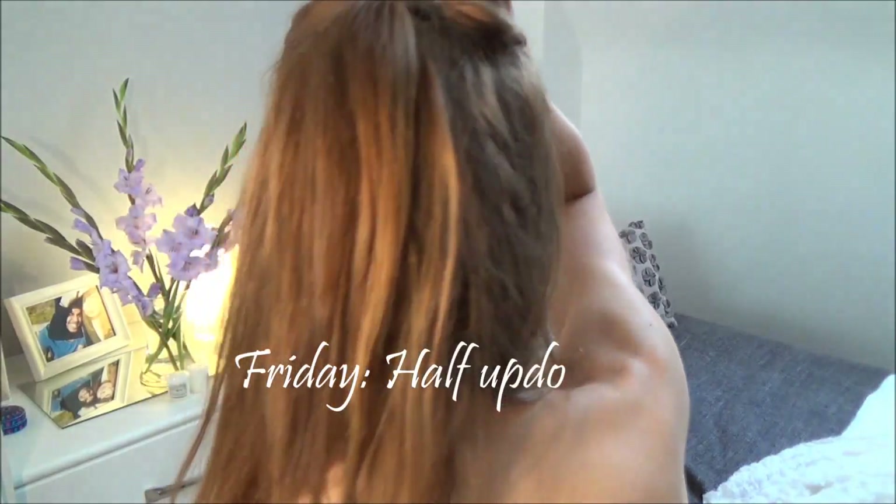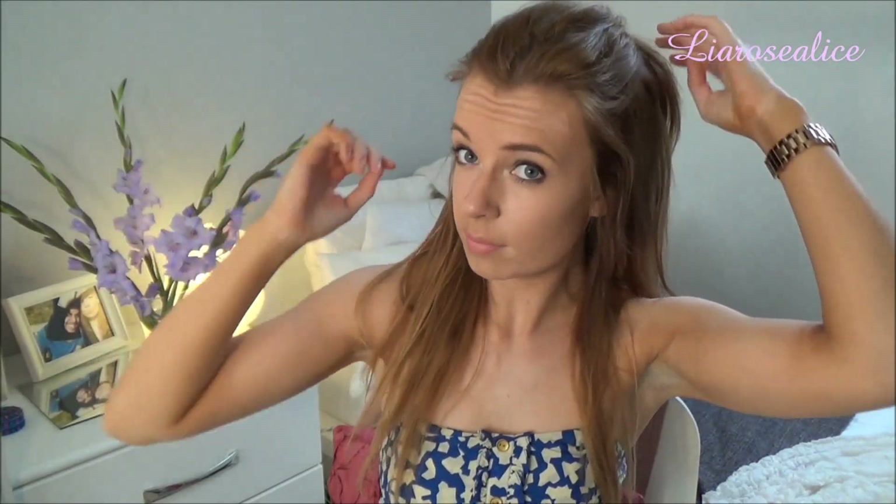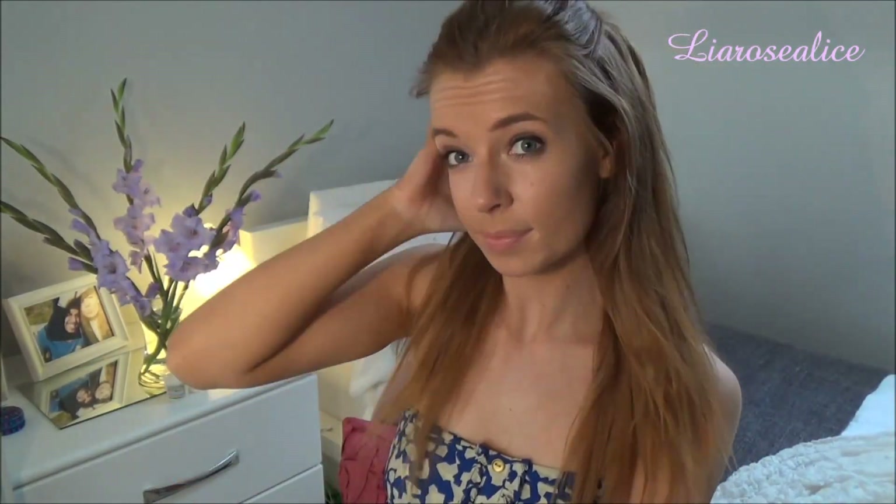Now onto my favourite hairstyle — Friday's updo. All you have to do is grab a bobble and tie up the top half of your hair. You can also tease it to make it a bit bigger, or add something like a bow or a ribbon to dress it up, but I've kept it simple here. It looks great with curly or straight hair, and I personally think this is the best style because it's so versatile.